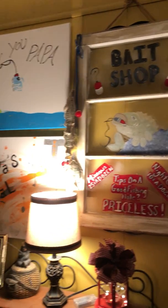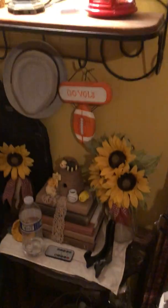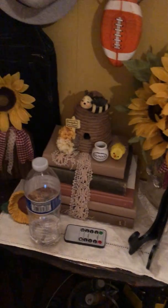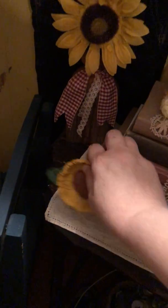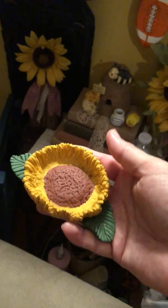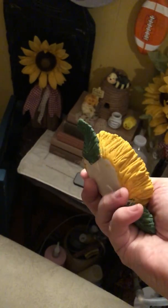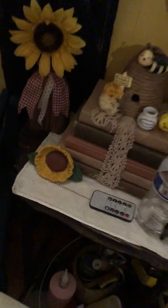I made that for Sam. Raleigh made those. For Sam, I'm going to do sunflowers. And I made this sunflower out of some Crayola clay and then just painted it. I thought it would be cute right there.